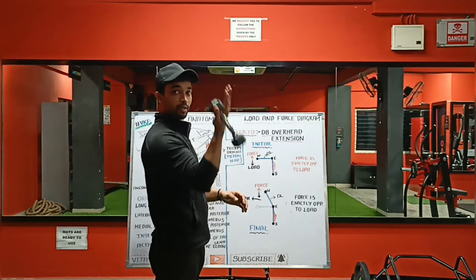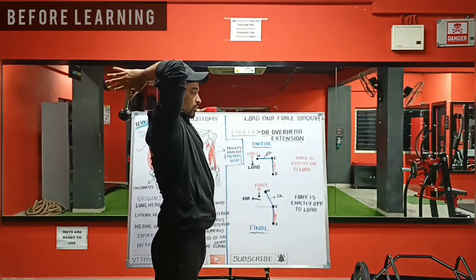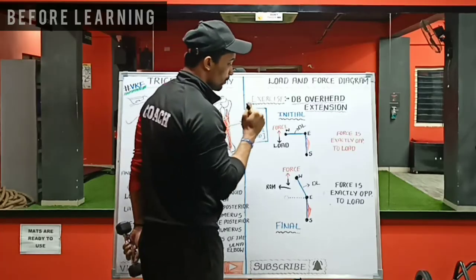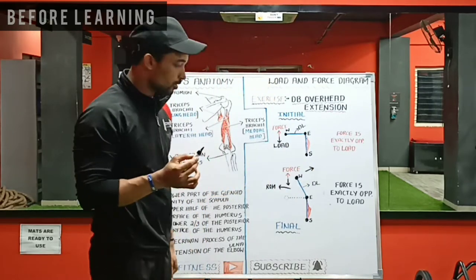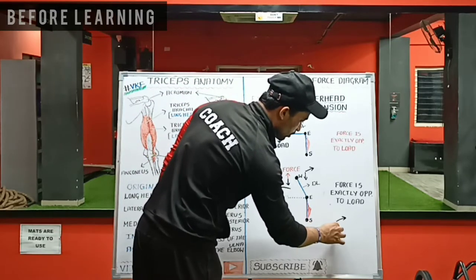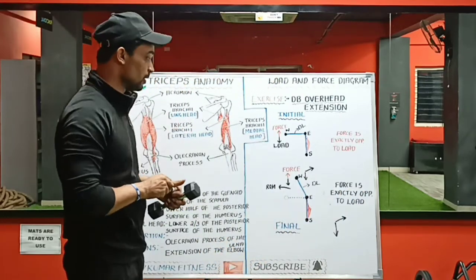If you are carrying a dumbbell, before learning these techniques, I was keeping the dumbbell here and taking it forward — I was doing it this way. You can see here, the force is acting in this direction — the force you are generating is in this direction. But the load always acts downwards because you are carrying a dumbbell. So the force acts in this direction and the load acts downwards, meaning at the final position done that way, the force and load are not opposite to each other.